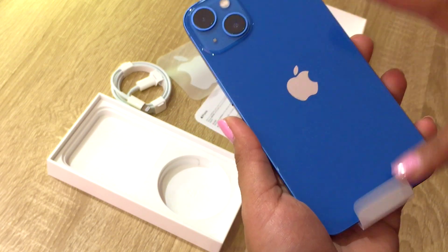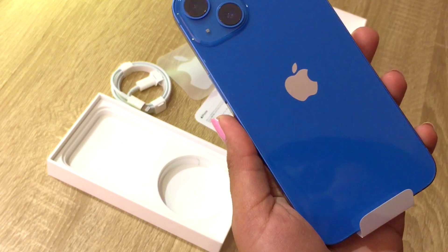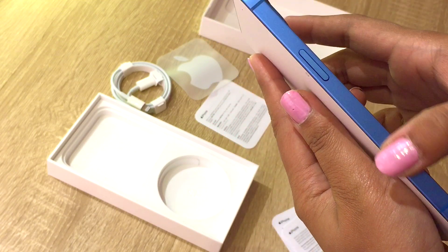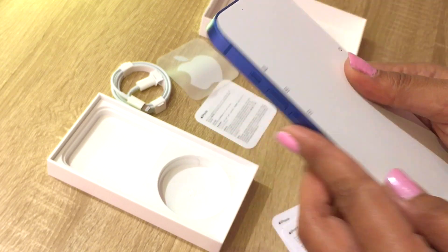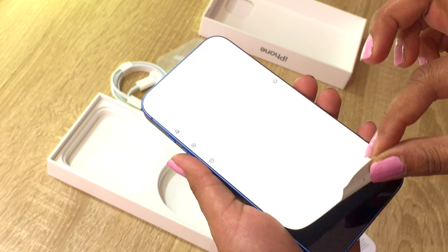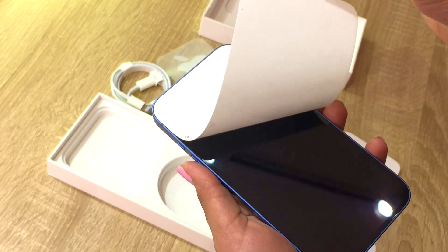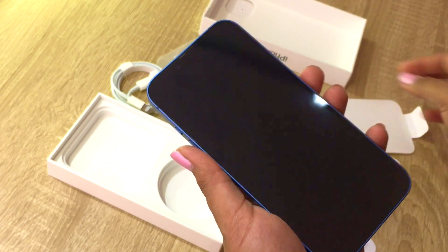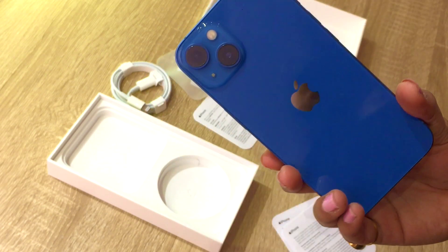Oh my god, this feels so good. It has a glossy finish — I really like it. It's the aluminium frame. This is the satisfying part — oh my god, I absolutely love it.